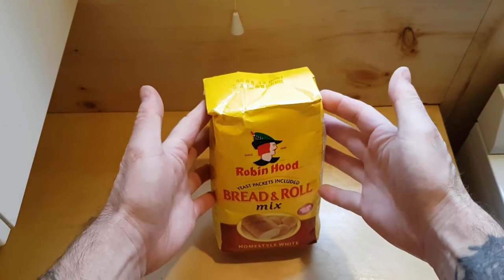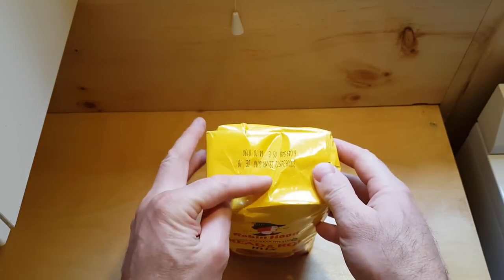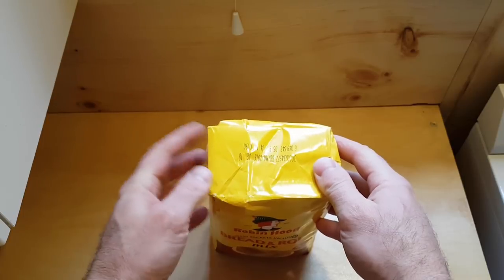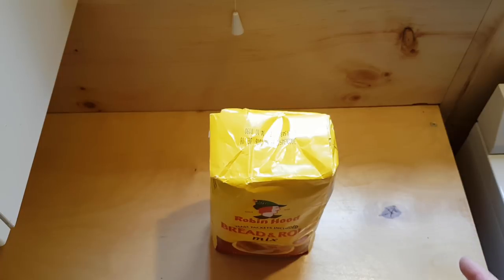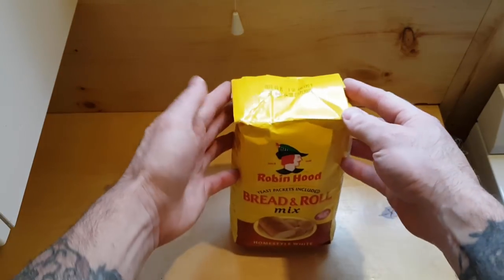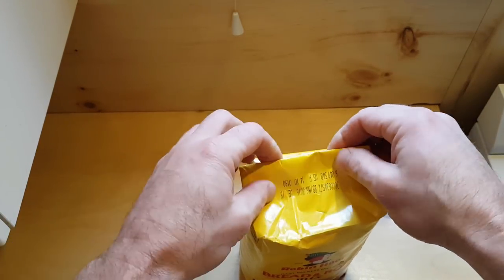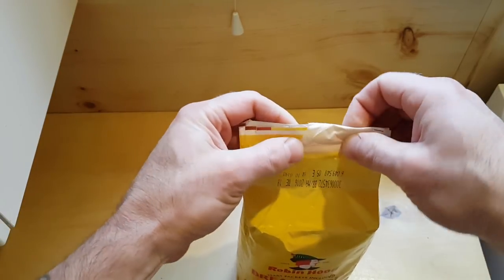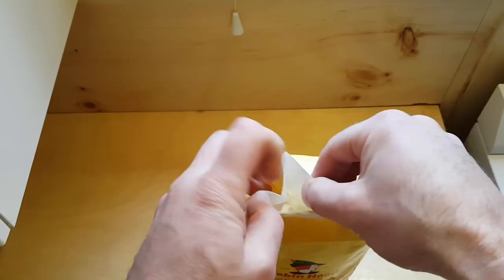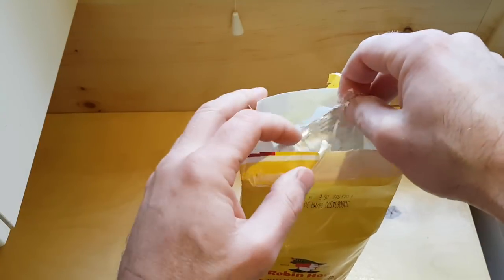Alright, so we're just going to use some bread and roll mix flour. The thing about this is, as you can see, the best before date is December of 2016 — so this is actually one year past the best before date. But that's alright, I don't buy into those best before dates anyways. So let's open this. The yeast should be in here somewhere. There it is.